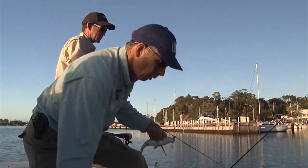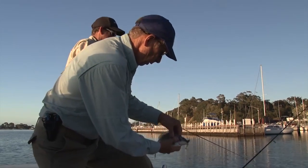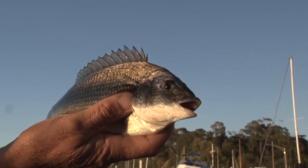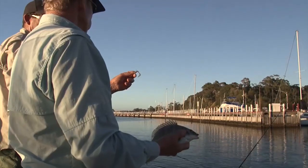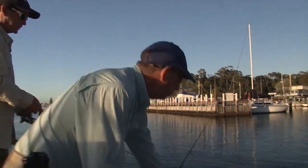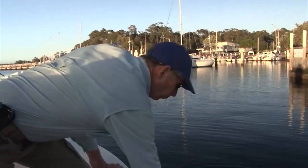I think you're really going to finesse them. You can see there was no retrieve in that at all. Well mate, I reckon we might be onto something there. They seem to work pretty well. Yeah, just finesse them out with these little Grub Z.